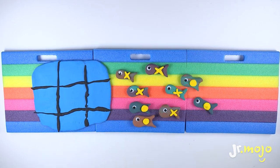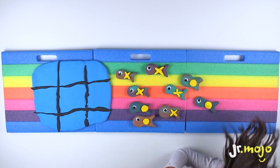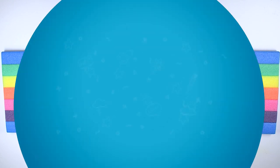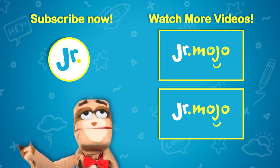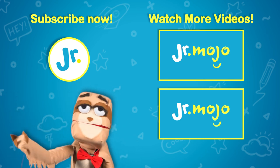That's it for today! Can you make a tic-tac-toe ocean? Give it a try! And tell us about it in the comments below! The Sloth here with Junior Mojo! Wanna subscribe? Click that logo! Or just click here to make the videos go-go!